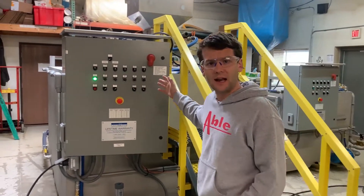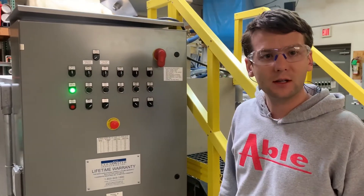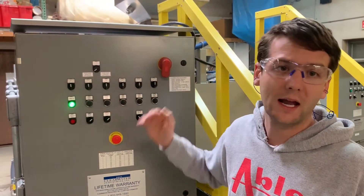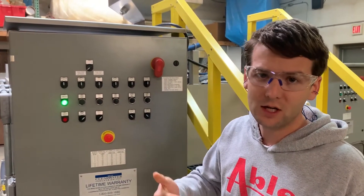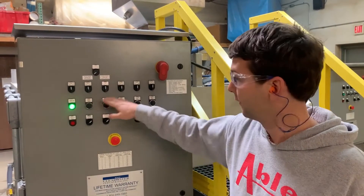We've got our standard hand/off/auto controls here with selector switches for an operator to either reference an automated, off, or hand position. The selector switches at the bottom are going to point to either an external automation source like a flow meter, or a local speed pot on the front of the dial here.